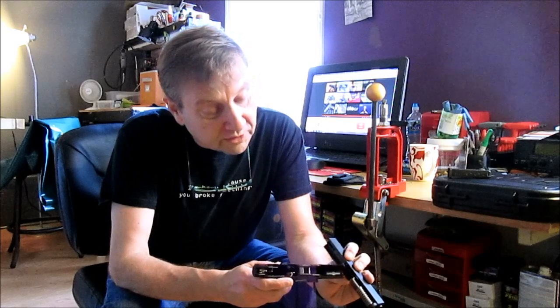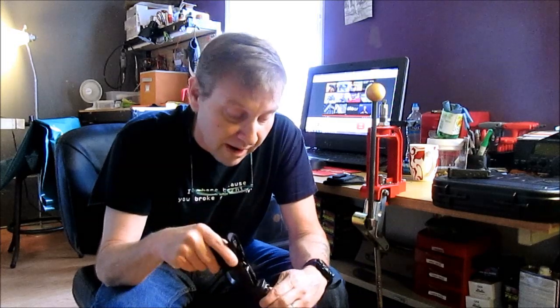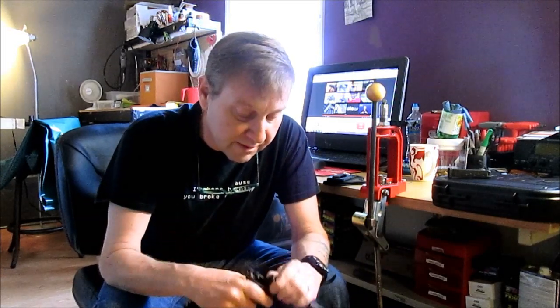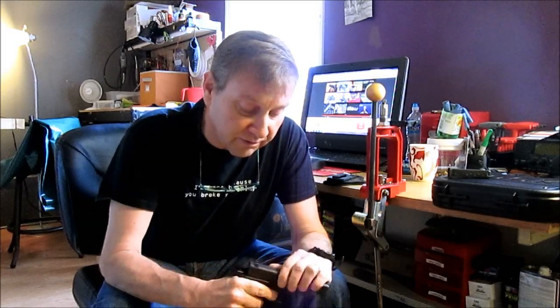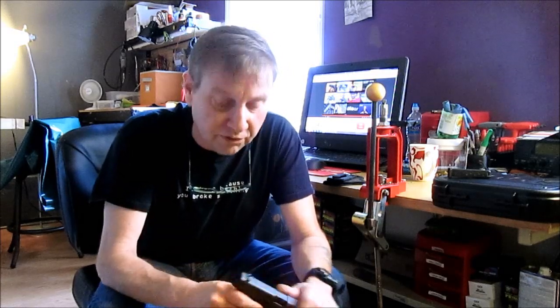I think the reset button is way forward on this — I don't know why. Somebody said because this is a semi-blowback it had to be there. Is it for the trigger reset? Unlike a lot of Glocks, you've got to be careful with the disconnector on this one because it sticks out. Like on the small SIGs, you have to make sure you fold it under when you move the slide back, and I've found that to be true with this one.